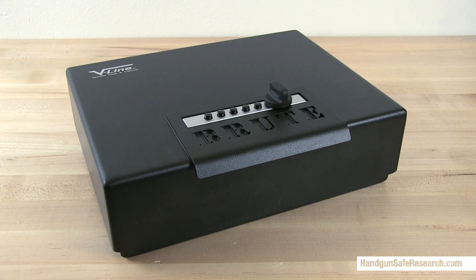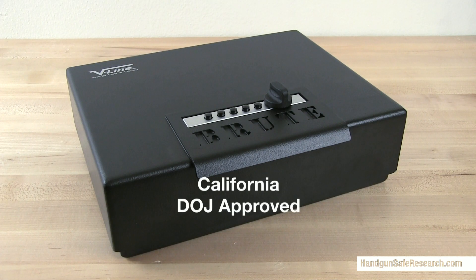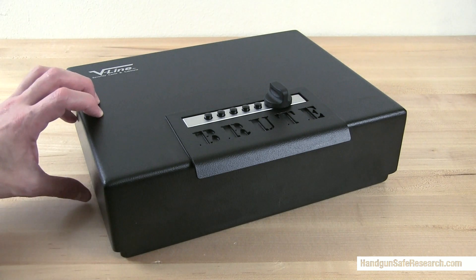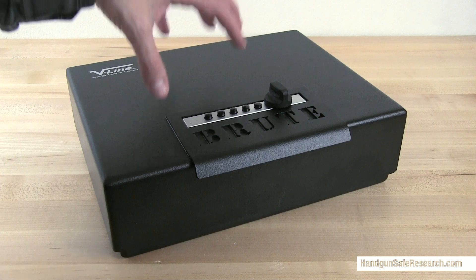This is the V-Line Brute. In this video I'm going to go over the pluses and minuses, and because people keep asking me to do so, I'm also going to address forced entry.